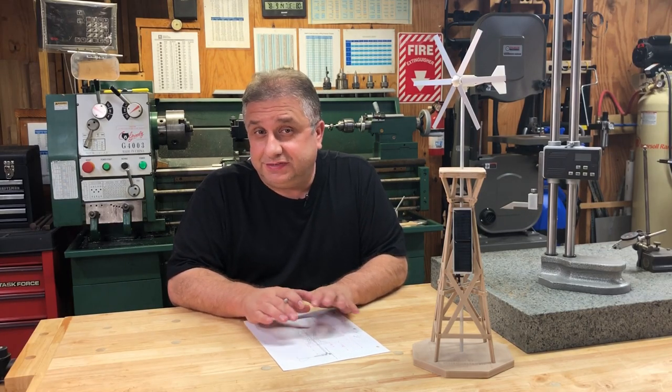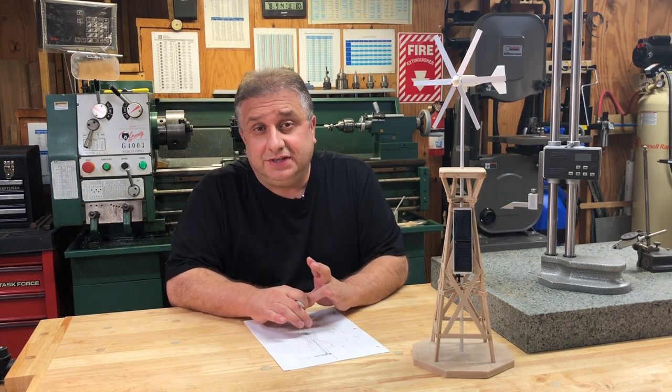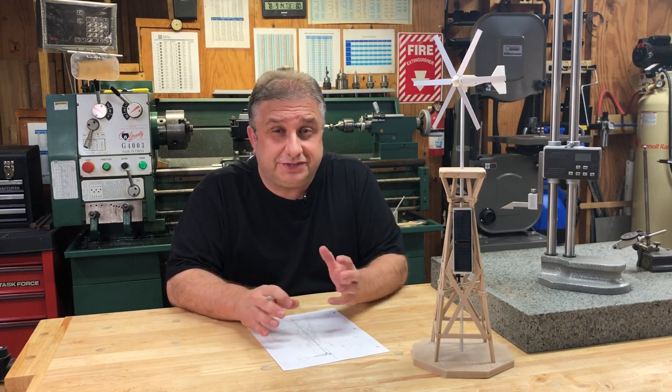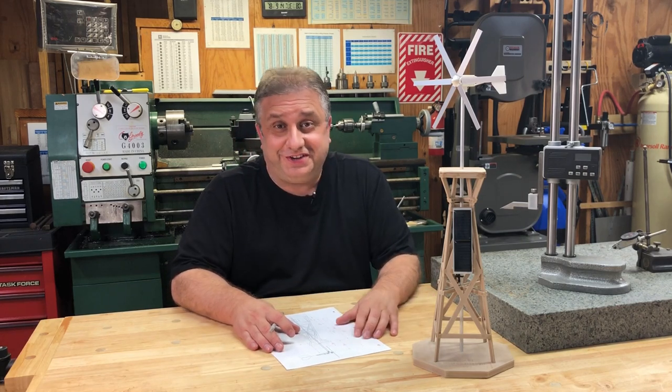Welcome back to Making with Z. In this video I was going to show you one of the things that I've made in the past. Quite a few years ago, in 2007, I decided to do a wind generator slash windmill. And here I actually have this — what I'm going to talk about in the video.